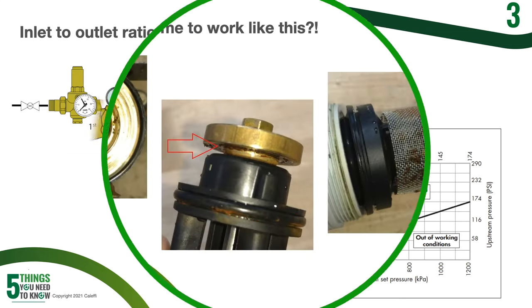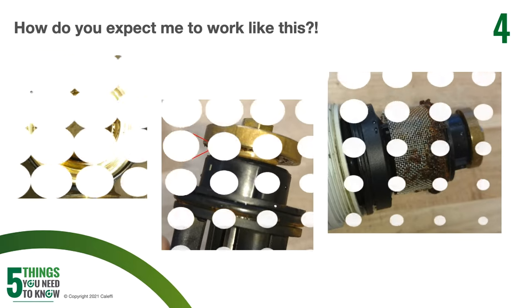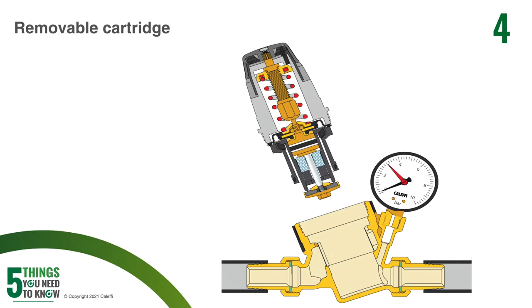Like anything else, maintenance is going to be key to keeping your pressure reducing valve running trouble free. You can see in the pictures that there are cartridges that are completely full of debris. This is going to happen in systems where debris is coming in from the municipal water supply or a well. This can cause your pressure reducing valve to be noisy, as well as disruptions in flow and other problems. The nice thing about especially our Caleffi pressure reducing valves is that they can be taken apart and cleaned very easily, and if the cartridge gets in poor shape, it can be replaced as well.